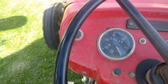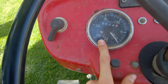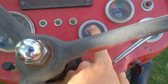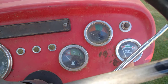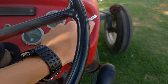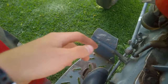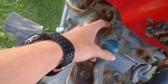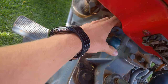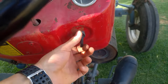Here on the dash is your engine RPM, fuel, battery amps, and your water temperature. It also has the hand throttle here — you can see it goes up and down. Underneath the dash is your kill switch: pull out to kill the tractor, push in to start it. And on the right side is your key switch.